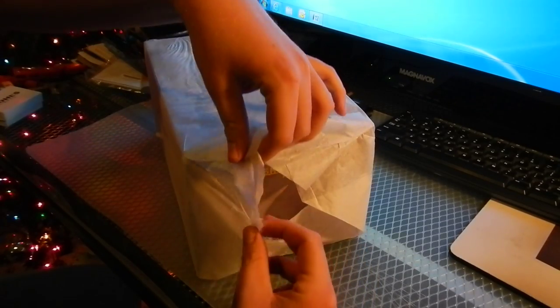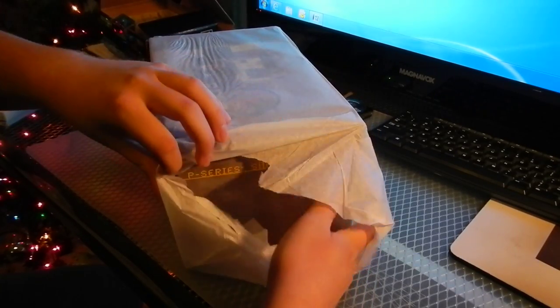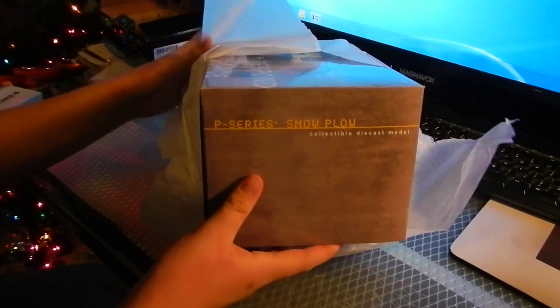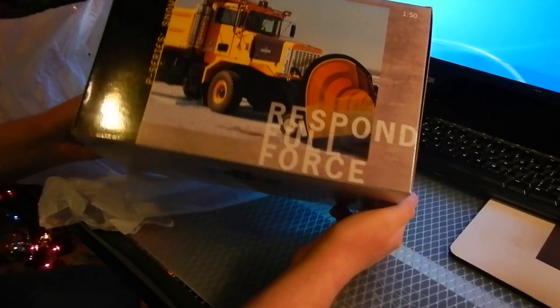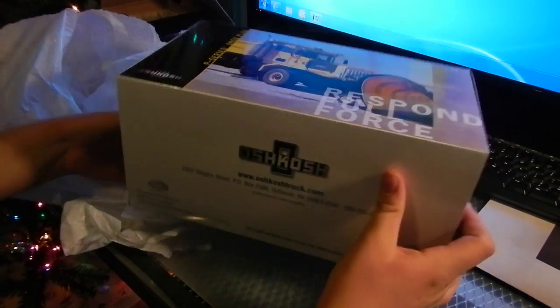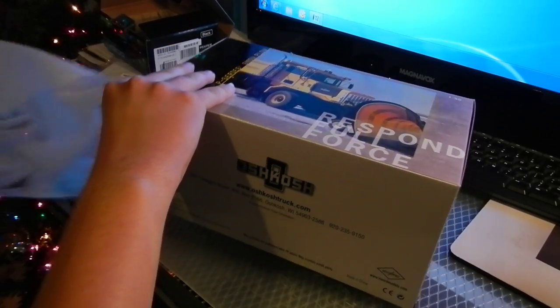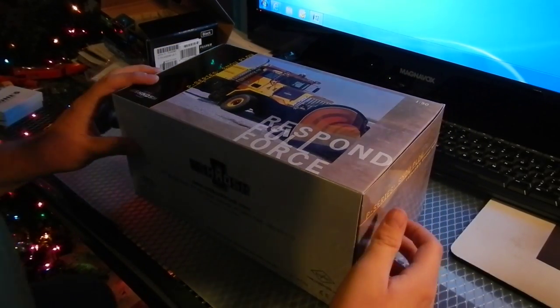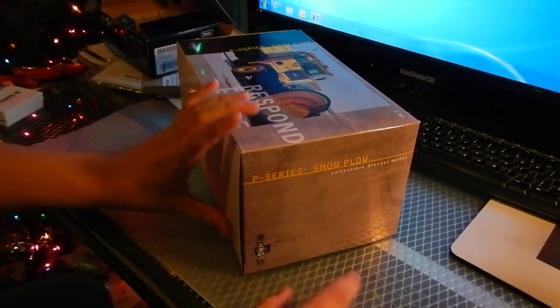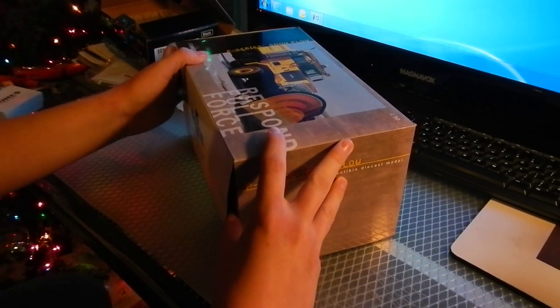It's got the wrapping on it. And it is the Oshkosh T-Series Plow Truck. This is a model I have been wanting for some time — about two years. So I'm very glad I have this model now.